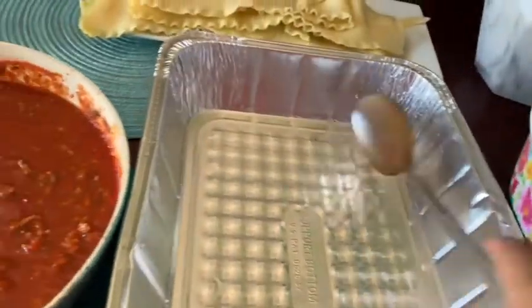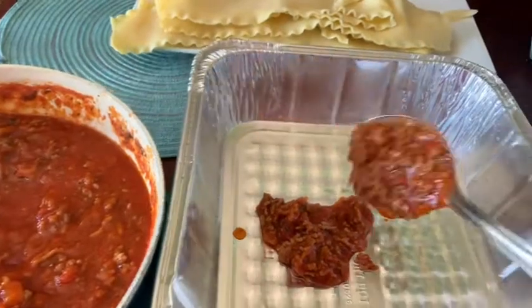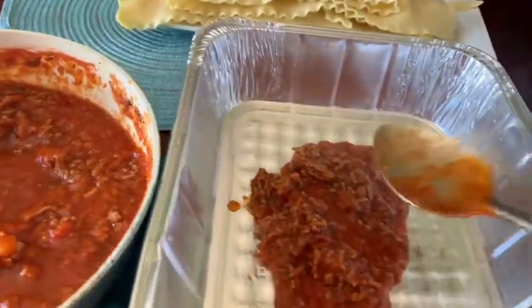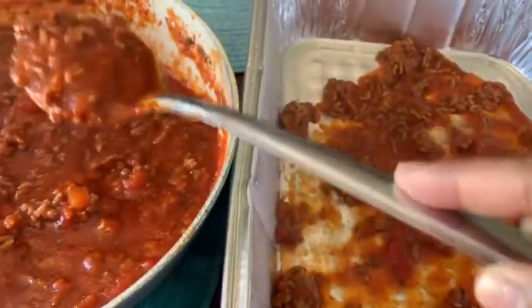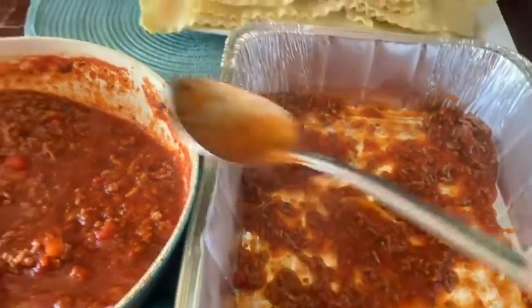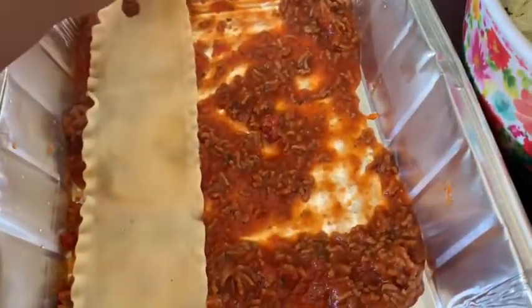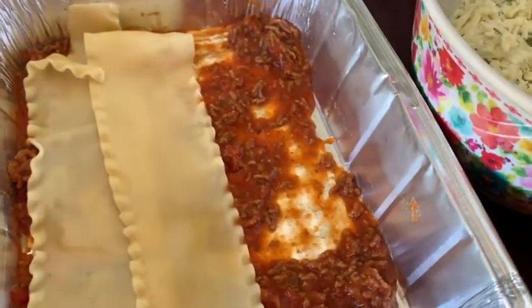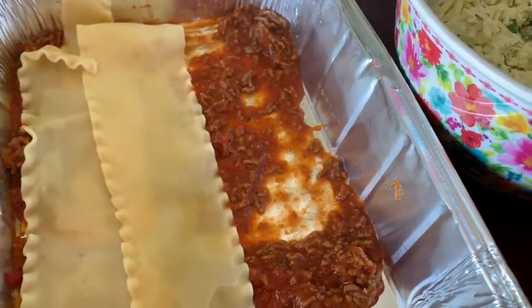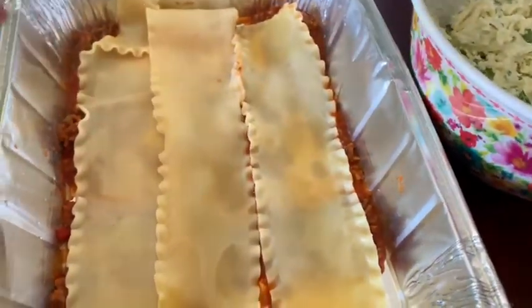The first thing you want to do is add some of your sauce to the pan, just to keep the noodles from sticking to the bottom. Spread it out — it's up to you how much, but I just wet the pan. Then you start layering your lasagna noodles. I usually put about four at the bottom, but this is a smaller pan so I got three.